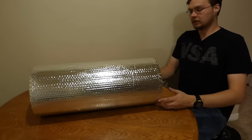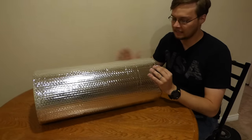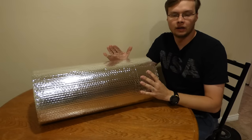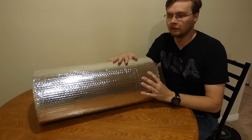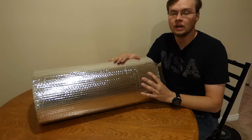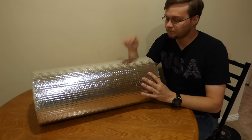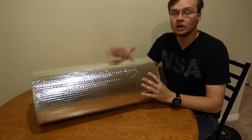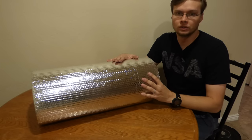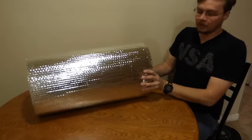The cool thing about this is that it's a cheap sleeping mat. If you're on a budget and don't have a lot of money but want some good insulation that's waterproof, I highly recommend this — it's going to work really well. This was $25 for a 25-foot roll, so it's about a dollar a foot.